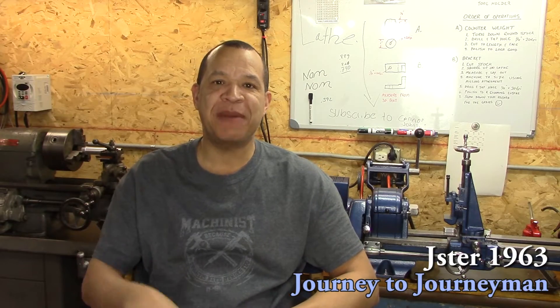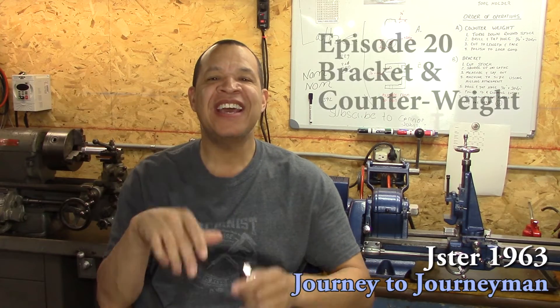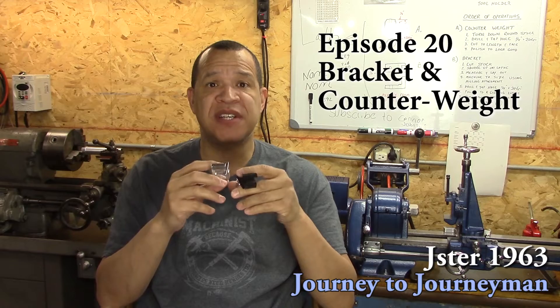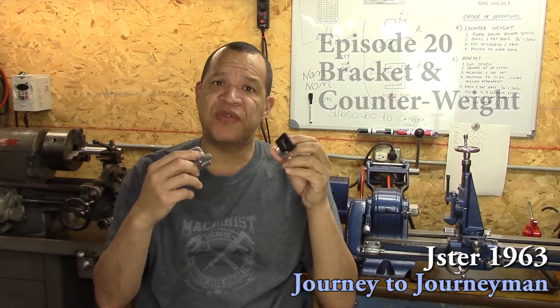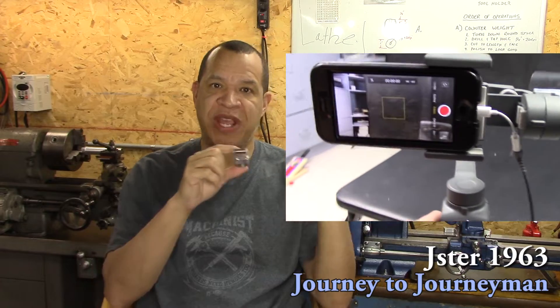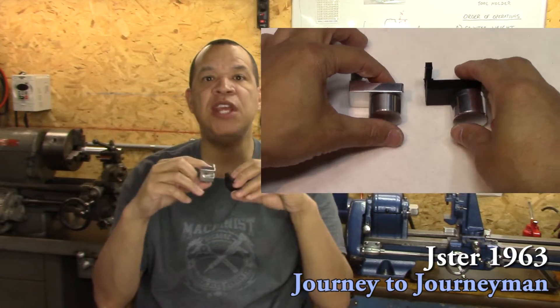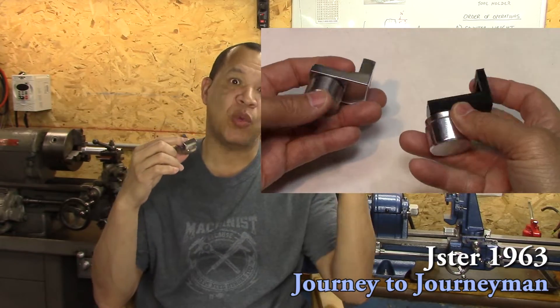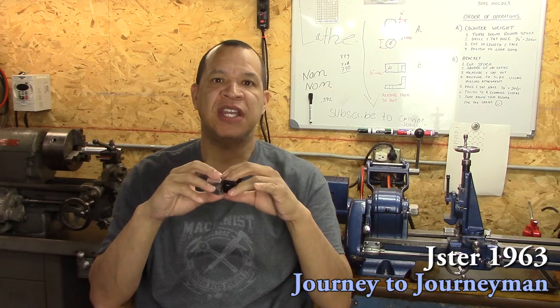Hi guys and welcome to Journey to Journeyman episode number 20. On this episode I make a couple of counterweights and a bracket for my son's gimbal. When he puts his phone in there, his phone with the case on it is just a little bit too heavy sometimes the way he positions it. So with a counterweight on there, the gimbal can counterbalance the weight of his phone to keep everything nice and steady.